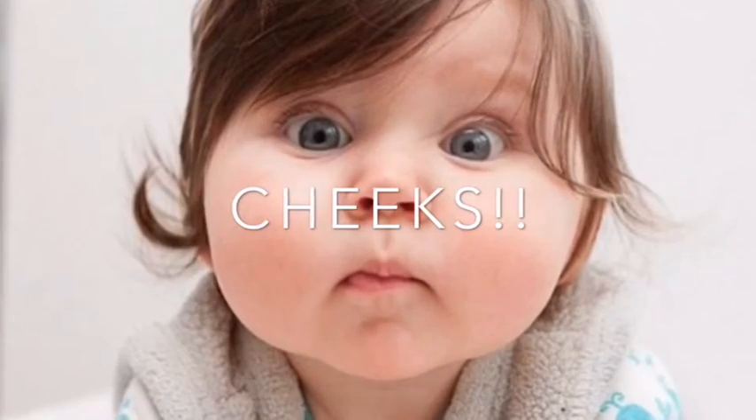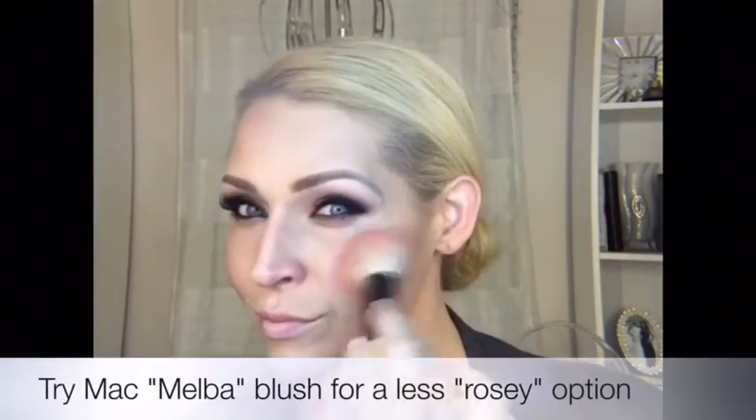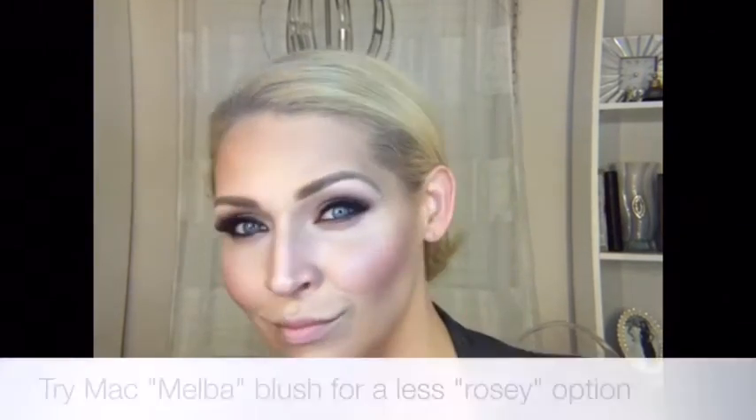Now we're moving on to cheeks — this is where we get that beautiful blushing bright glow. I'm using a more rose-toned plum on the apple of the cheek, then sweeping it back into the bronzer I've already applied so it just disappears. If you don't want something so rosy and prefer something a bit more peachy or warm, you can absolutely do that — something like Melba from MAC would work great.